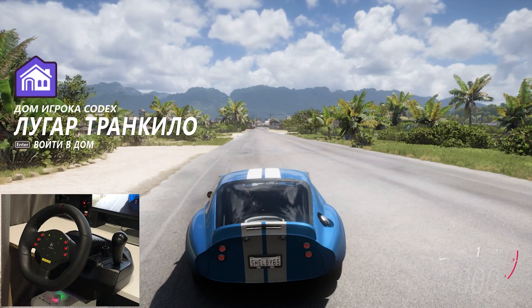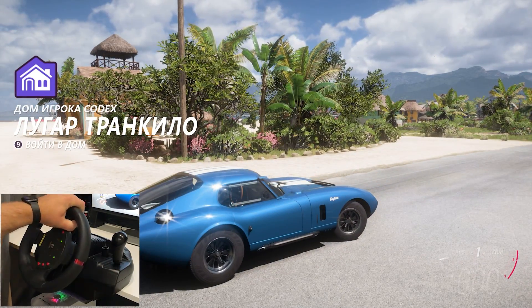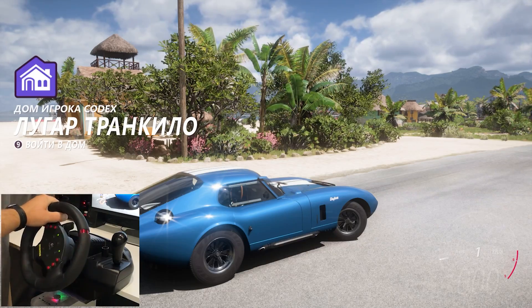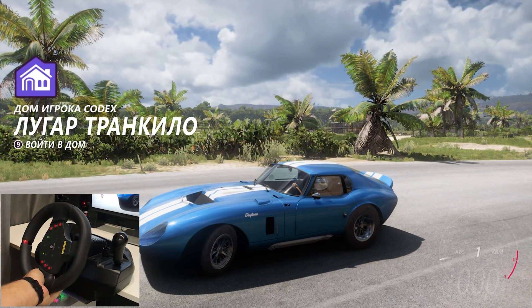And a short test drive on the most expensive car in Forza Horizon 5 — the Shelby Cobra Daytona Coupe 1965 — that costs 30 million credits. It is a beast, have fun.